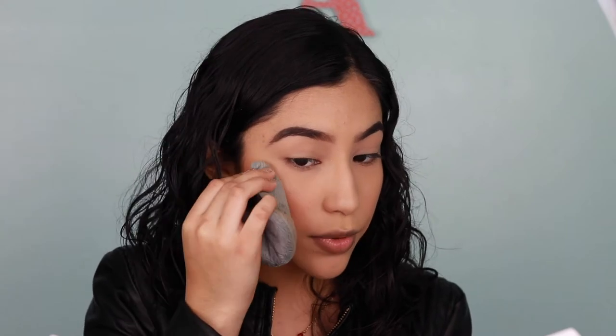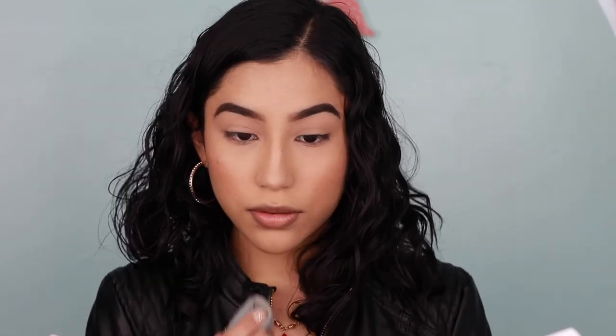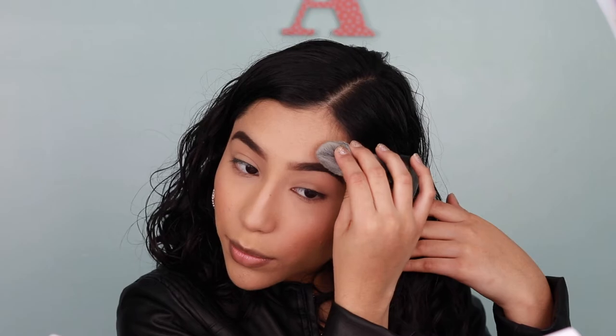I'm using my Physician's Formula Petal So Low in Freshly Picked — I think this is like the third time I'm using this since I first tried it, because I just love it. I'm taking it and dabbing it where I want my highlight to go, doing the same on the other side. For the nose I just go along the bridge, and then take whatever is left and put it above my brow.